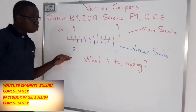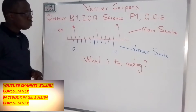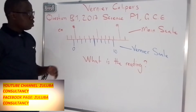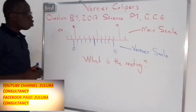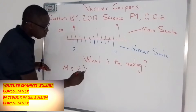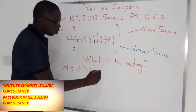Let us look at what we need to know regarding the Vernier calipers. We have this question which was featured in the 2017 Paper 1 DCE. The question was: what is the reading of this Vernier calipers we have drawn here? For us to know the reading of this Vernier calipers, we need to know the reading first of the main scale, then we add the reading of the Vernier scale. If we get both readings, we'll have the reading of the Vernier calipers.